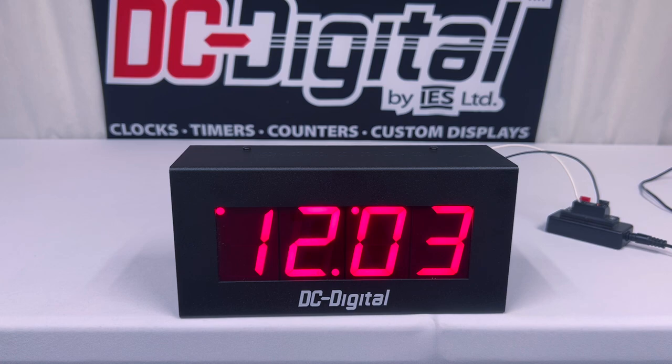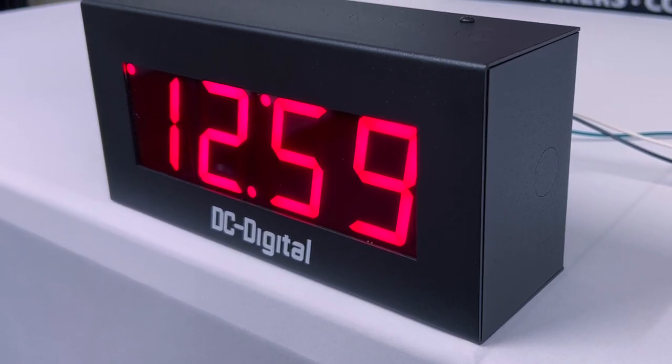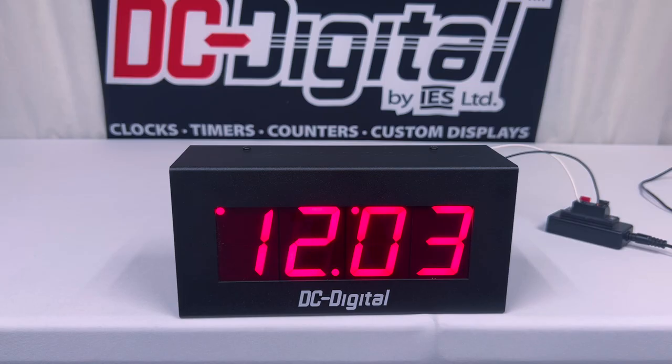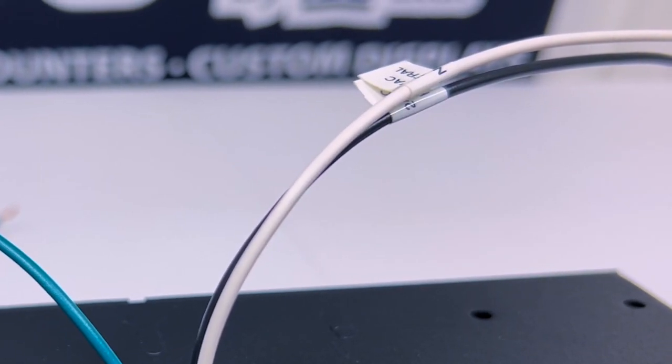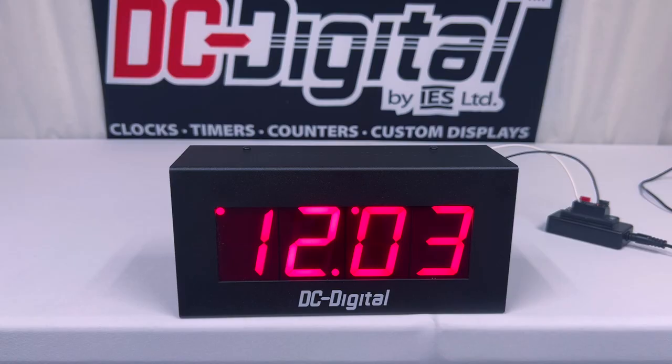This model is used in tandem with a master clock and tells the time of day by starting at 12 hours. After 12 hours have gone by, it will reset the power inside and display 12 hours again. This is done by connecting the white neutral wires and the black hot wire directly into the master clock via the same wires inside.